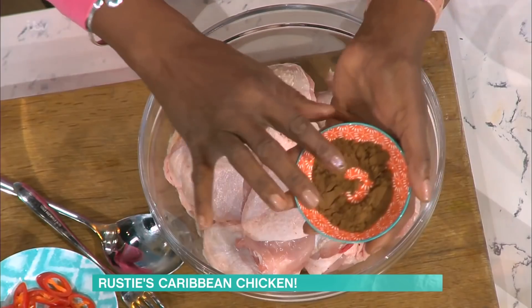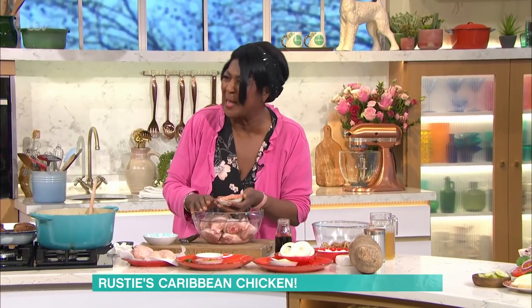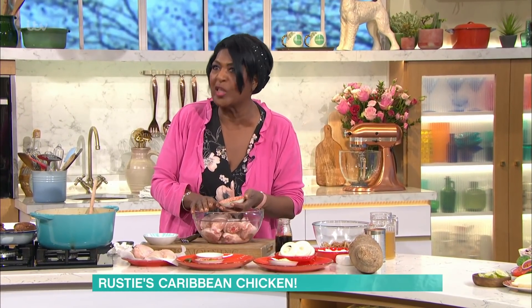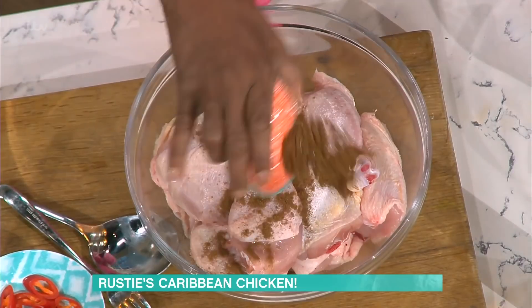Some people like to call allspice Jamaican pepper, but it is not Jamaican pepper. Jamaican pepper is hot scotch bonnet pepper, or chilli pepper. So allspice is a different thing. So allspice is going in. That's my little soapbox — I'm off now!